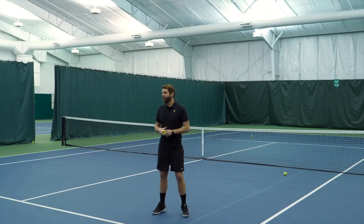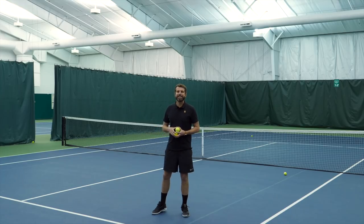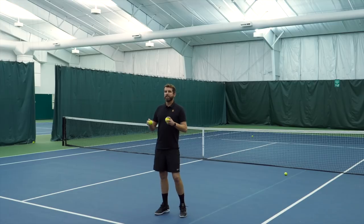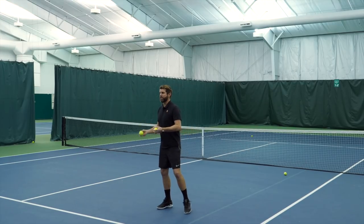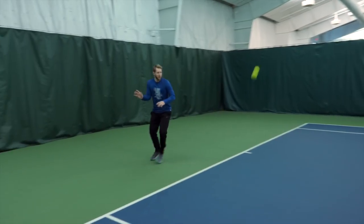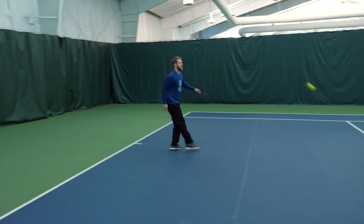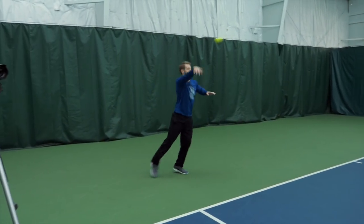Get out there with a buddy or friends and try this. It seems very simple, but it's actually a drill we did in college and that you'll see a lot of the pros do — they'll make it more dynamic. If this is relatively easy, let's make it more difficult with two balls. Here I go deep to Scott, he catches it, tosses it back to me, and I immediately give him another ball that he's moving to. We speed it up by introducing two balls.